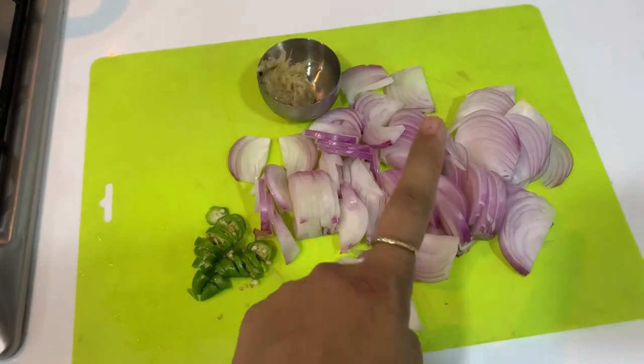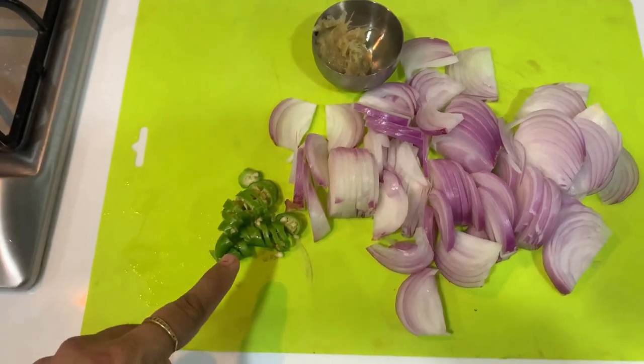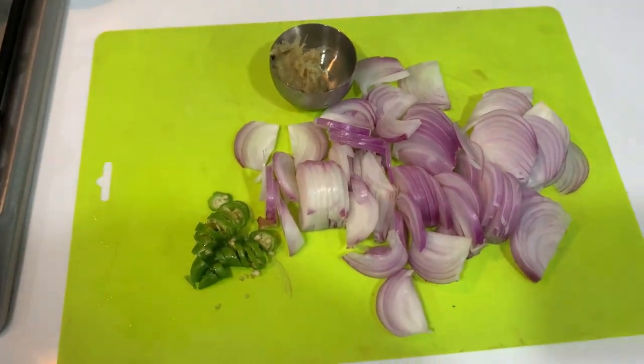Now we have to fill the potato. Cut 2 onions, paste 2 tablespoons, and cut 2 tablespoons.